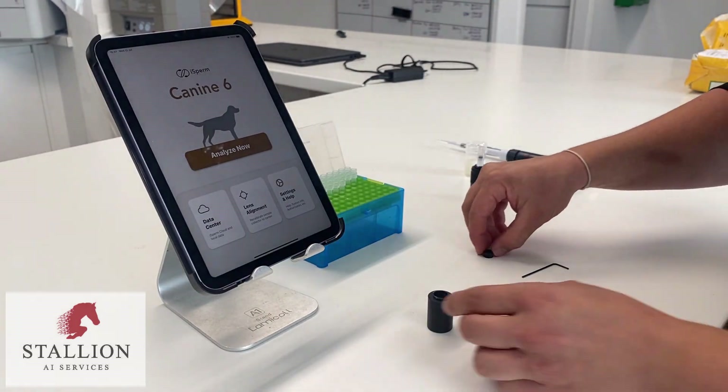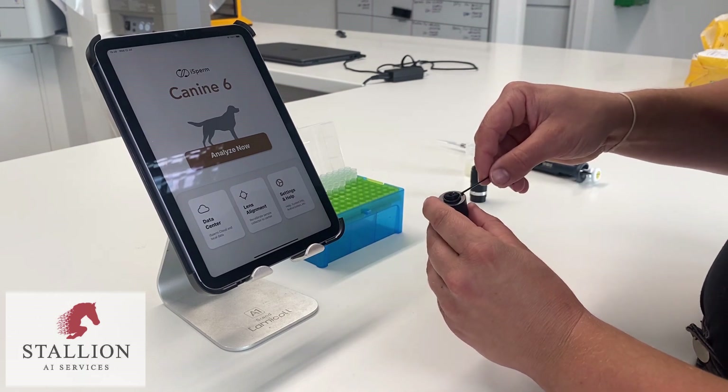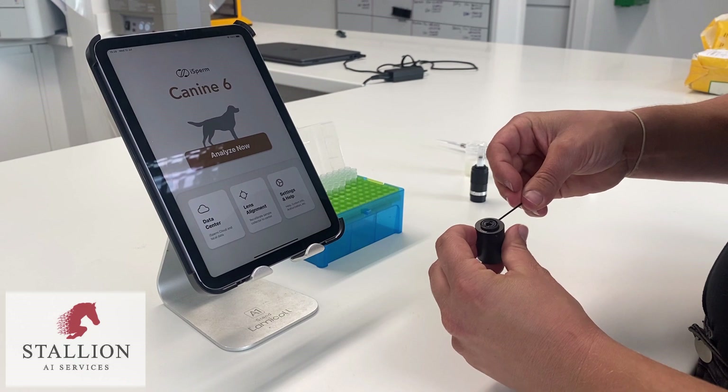Use the hex wrench shown to adjust the orientation of the lens. Orientate the lens to the middle by eye — this is the easiest way to achieve the correct calibration.